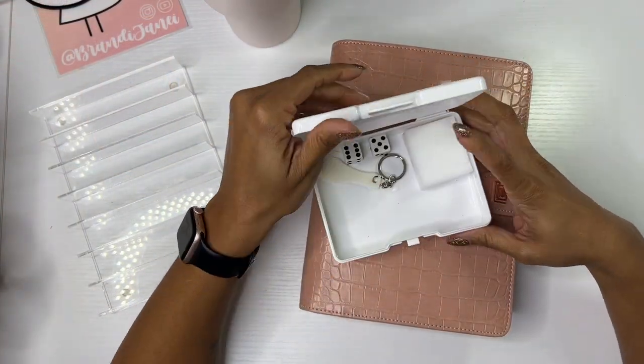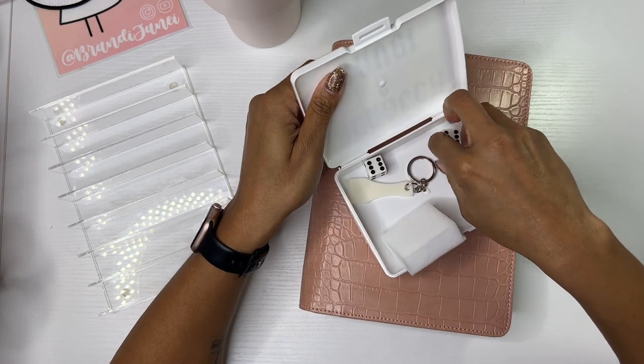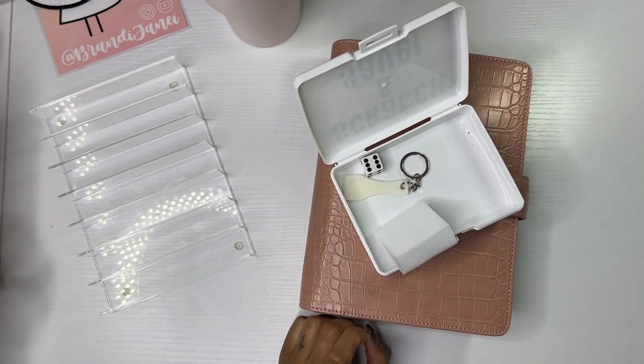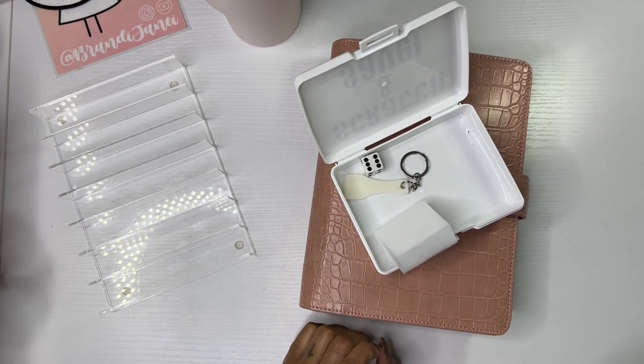So I have my scratch and save box with my dice that I just threw in the trash can. This video is starting off great.